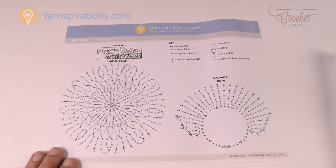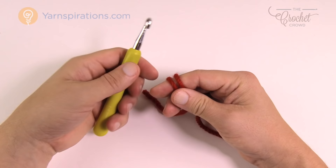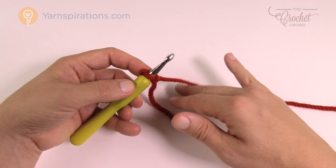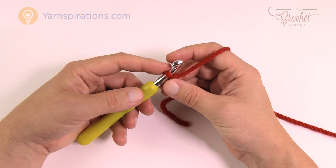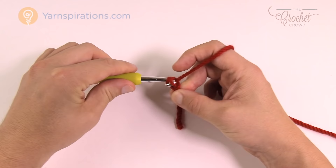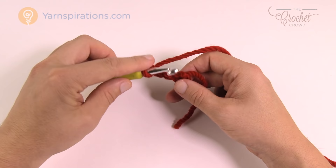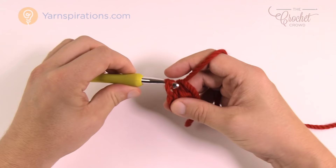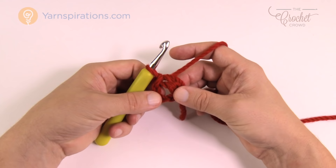Let's create a slipknot to begin. I'm using a size L 8mm — I'm a loose crocheter so I've gone down one hook size to compensate for my tension, and you may need to do the same. Let's chain four — 1, 2, 3, and 4 — then insert the hook into the beginning chain, yarn over and pull through to create the center ring of the top of the hat. Leave that straggler around the outside so you can bury it as you go rather than weaving it in later.